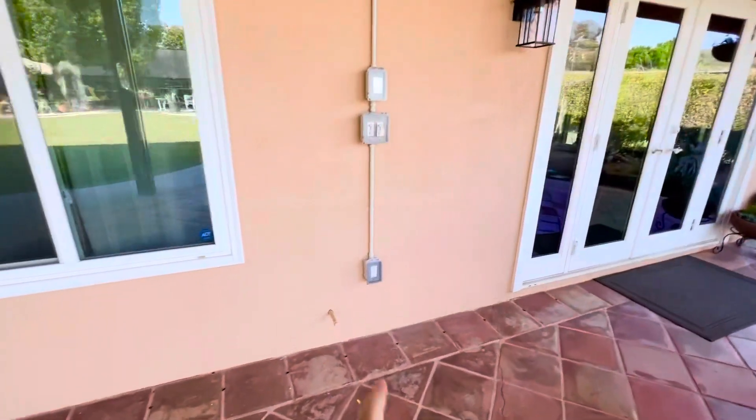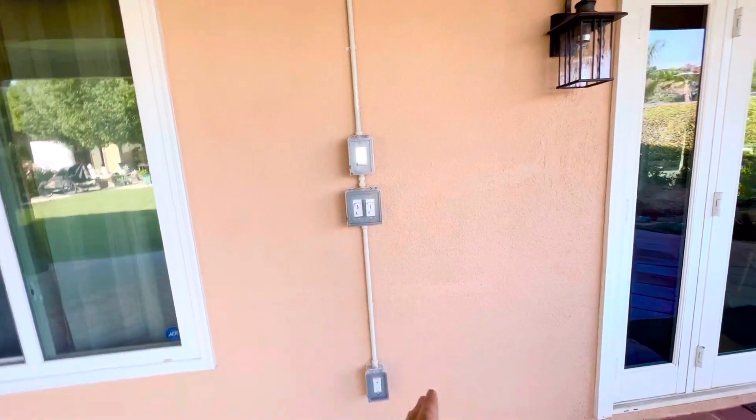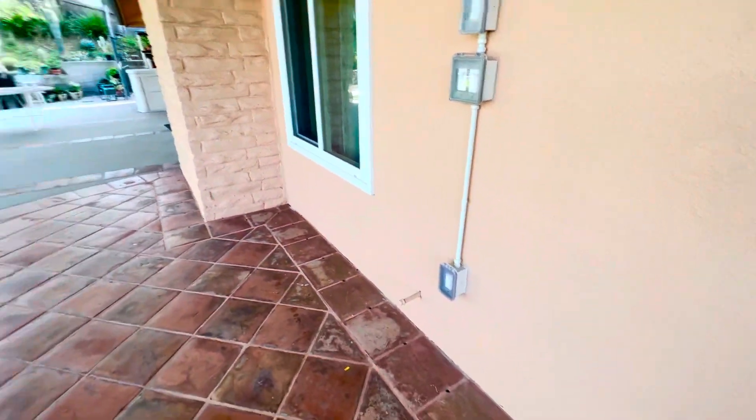We do have a GFI outlet here, weather-resistant and tamper-resistant, a couple dimmer switches inside of here, and a switch for the ceiling fan. Everything runs up and everything's in code. We didn't really have this pink paint, so we painted it the best we could, which was an almond.